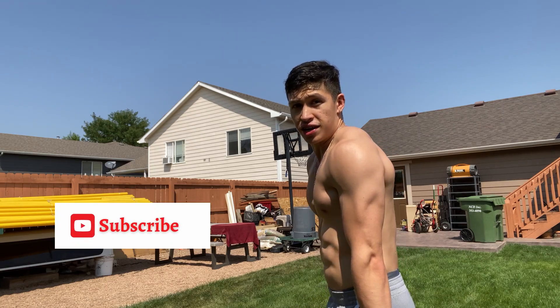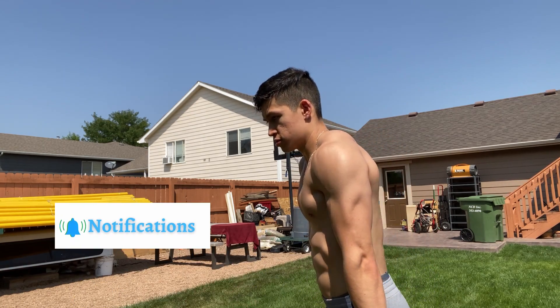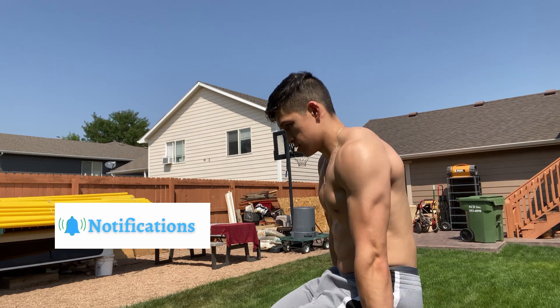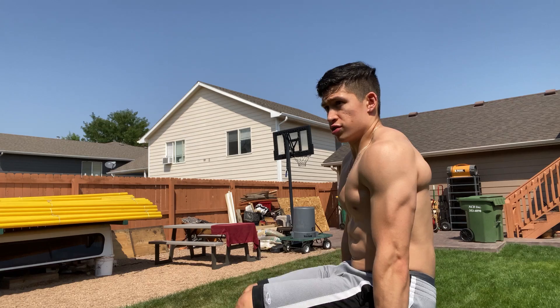Tilt your pelvis in and raise your legs. So you're going to tilt, then raise your legs.